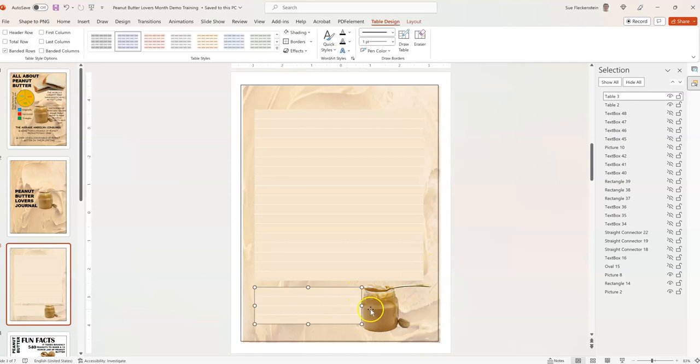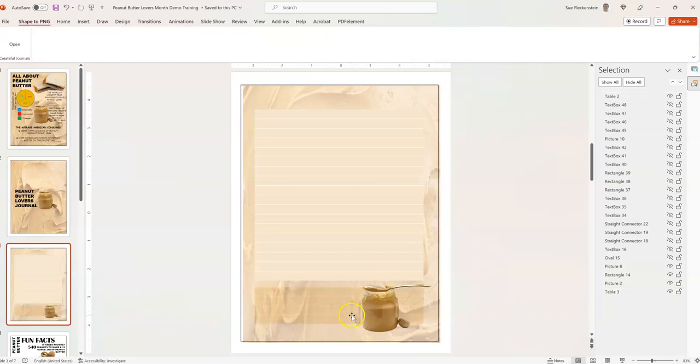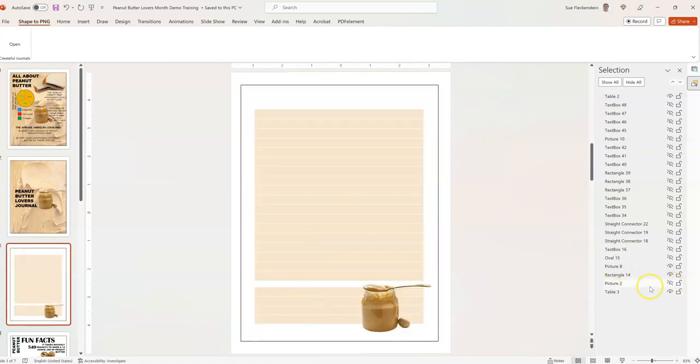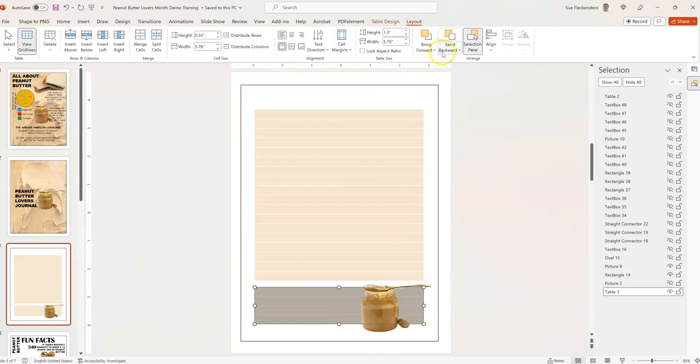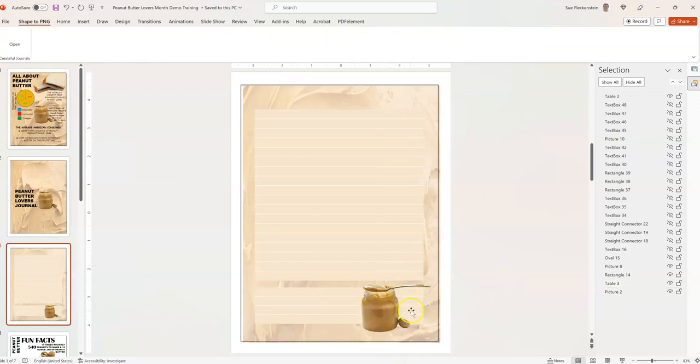If we want the table to go right up to the jar, we can do that. If you want it to go behind the jar, pull it all the way over, then come to Layout and send it toward the back. But then we lose the background a little bit. So I hide the picture to get to this part easily, then bring it forward — so we just bring it forward because we've got the background image and that box went behind everything, which we don't want. We just want it to go behind the jar. Now the spoon is coming right off the page, whichever you prefer.